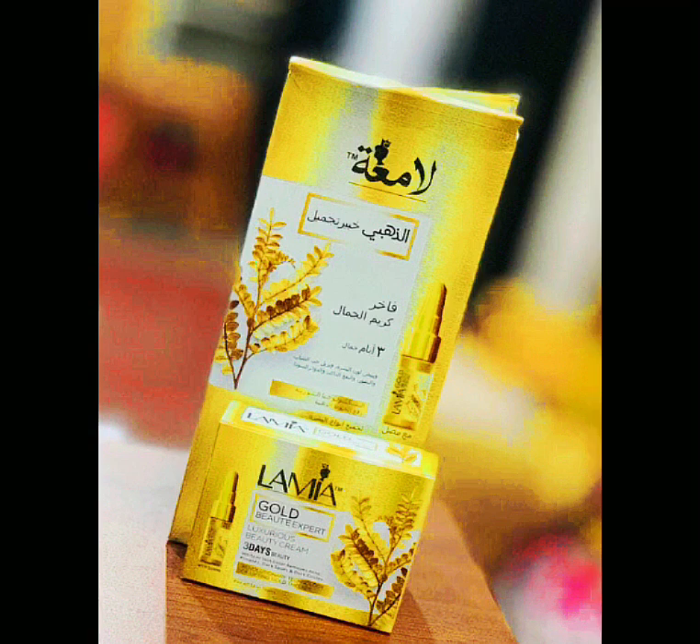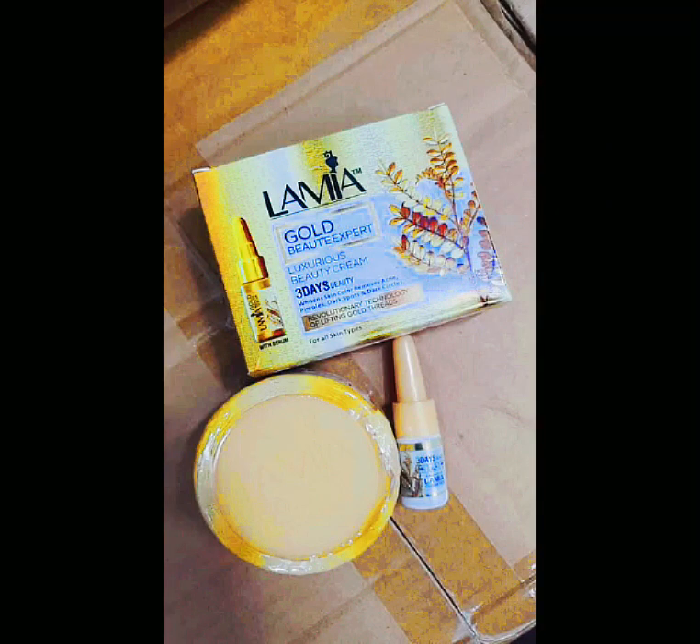We will talk about the gold cream. If you have the gold cream, we need the gold cream. This is our product.